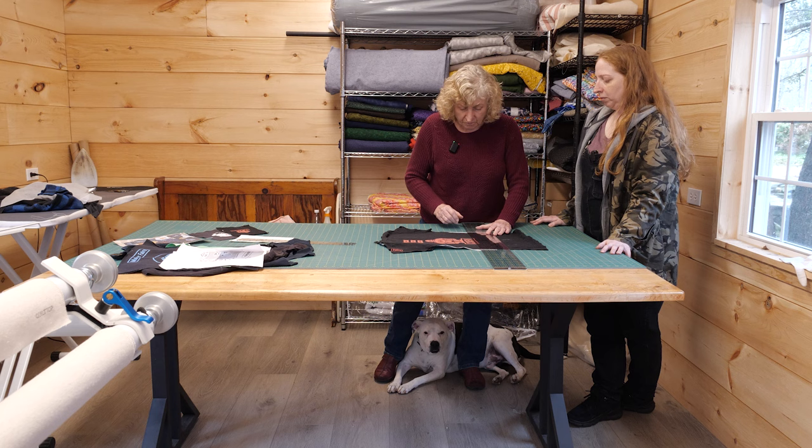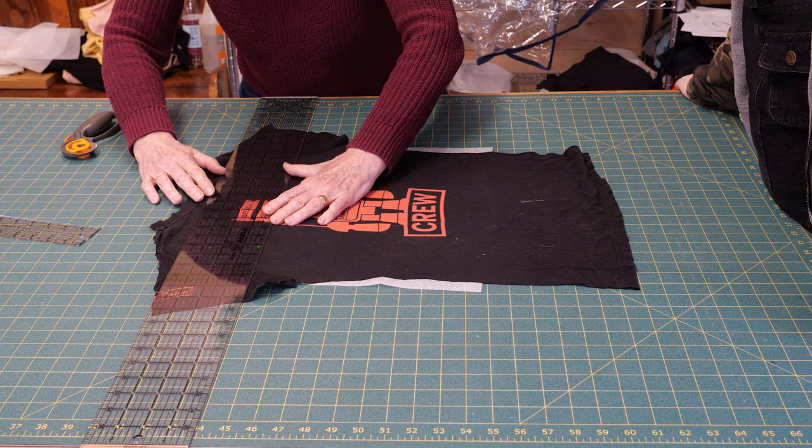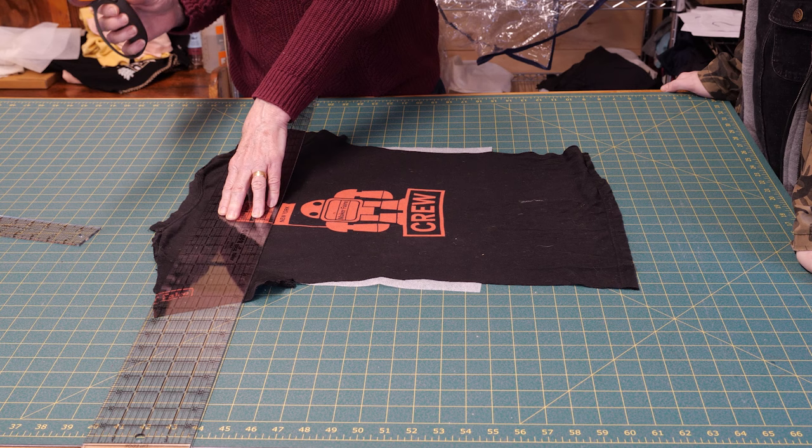Now that I have it lined up straight, I'm going to cut the top first so the whole thing is straight on my cutting mat. I'll pick a spot that's going to be at least 14 inches wide, because that's where I'm ultimately going to cut it in the other direction. Then I take my rotary cutter, which is very sharp — don't cut yourself.